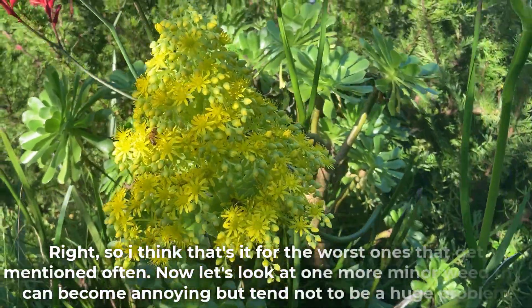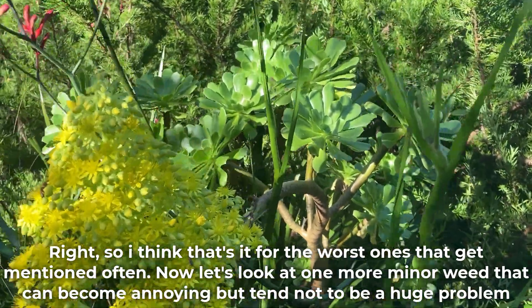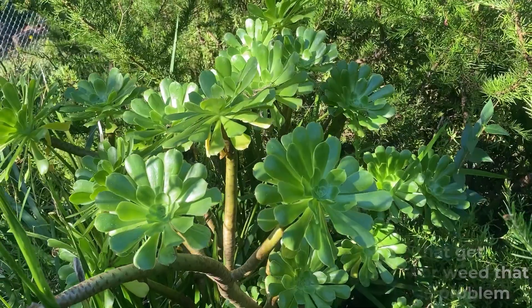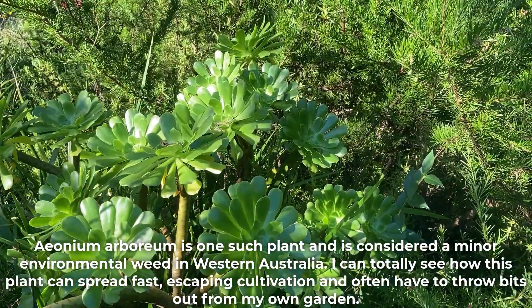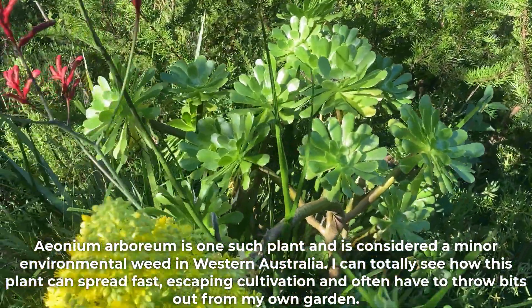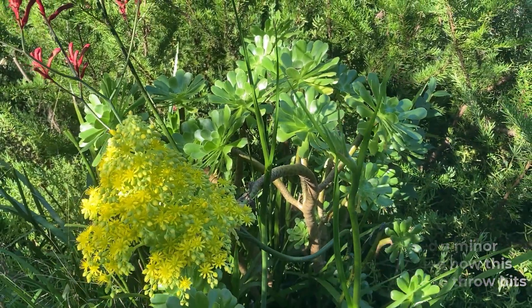That's it for the worst ones that get mentioned often. Now let's look at one more minor weed that can become annoying but tends not to be a huge problem. Aeonium arboreum is one such plant and is considered a minor environmental weed in Western Australia. I can totally see how this plant can spread fast, escaping cultivation — I often have to throw bits out from my own garden.